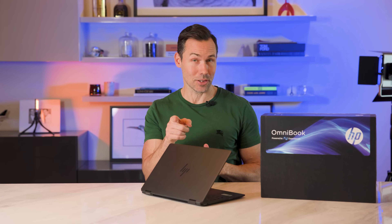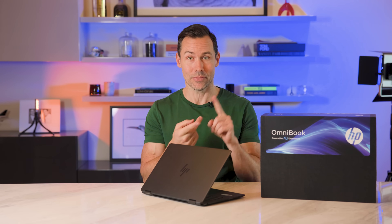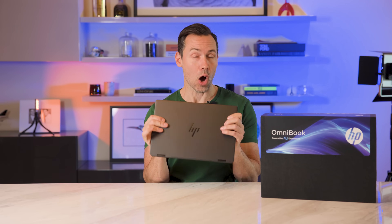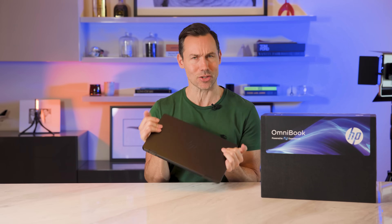There are three things I always consider when I buy a laptop: the screen, the chip, and the battery life. So I've got HP's brand new Omnibook Ultra Flip here, so let's see how it measures up.